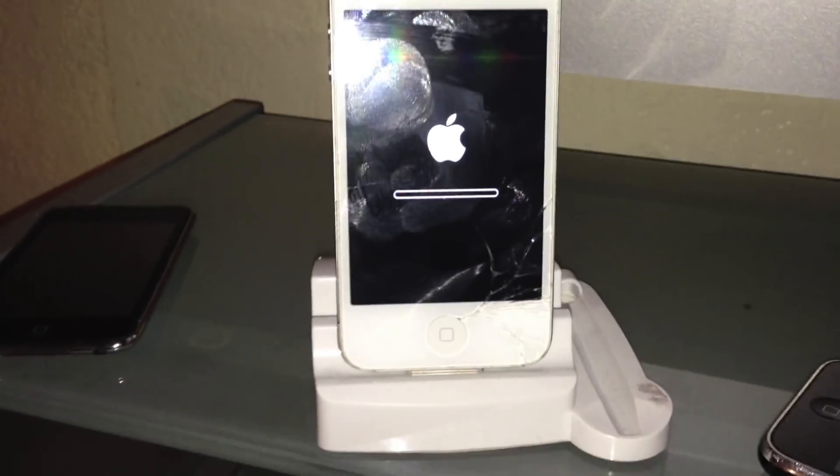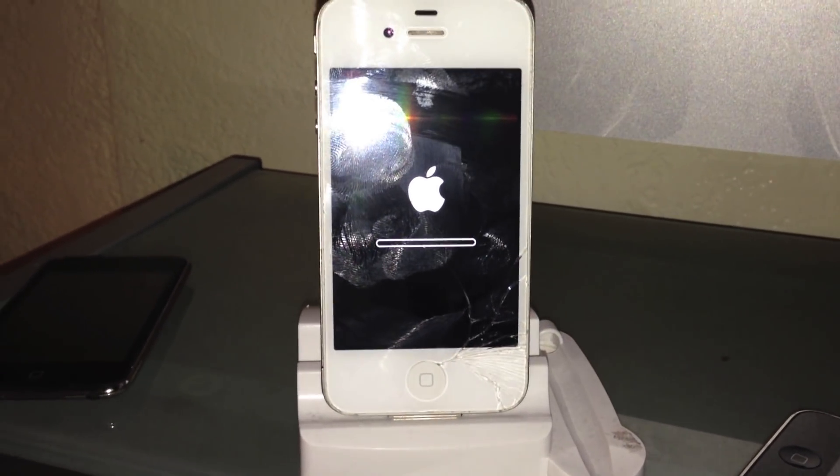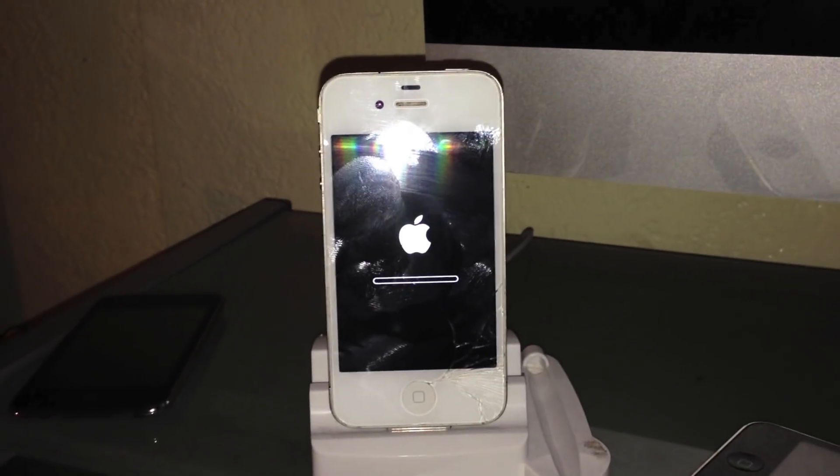Then there you go — as soon as you see that loading bar, that's it. That means it's restoring the phone.